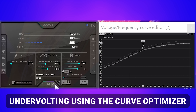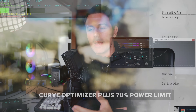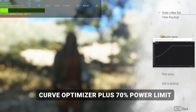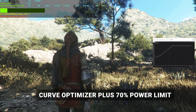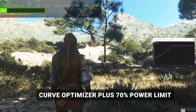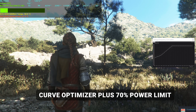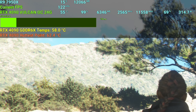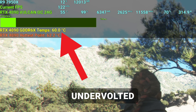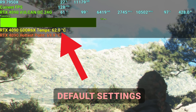One thing you may notice in my curve optimizer setting is that I've also tuned the VRAM. The reason I'm doing this versus out-of-the-box settings is that by saving power during gaming, the cooler doesn't have to deal with as much heat. So the VRAM temperatures stay at roughly the same level because the cooler is doing less work overall, as the GPU core is running more efficiently.